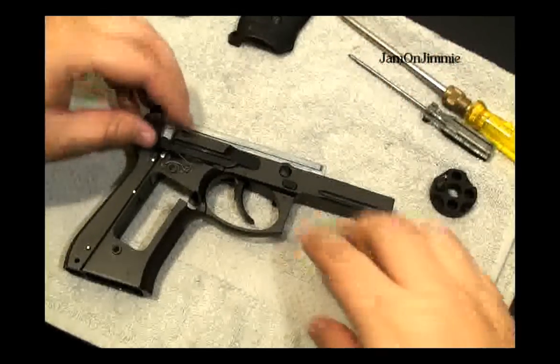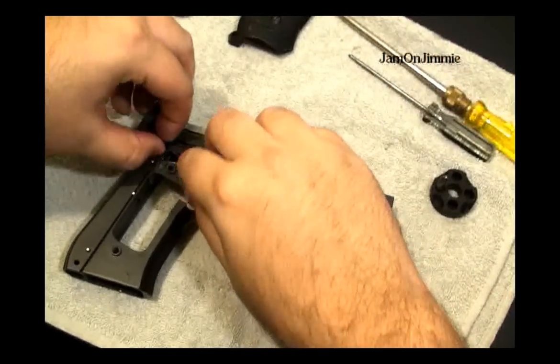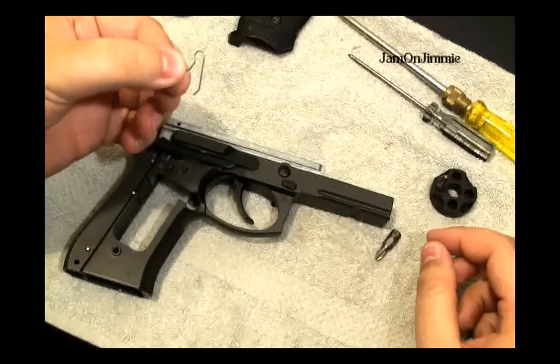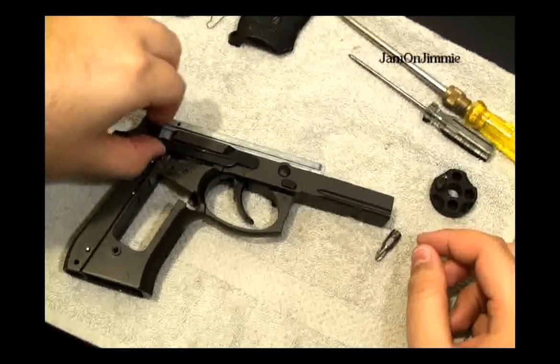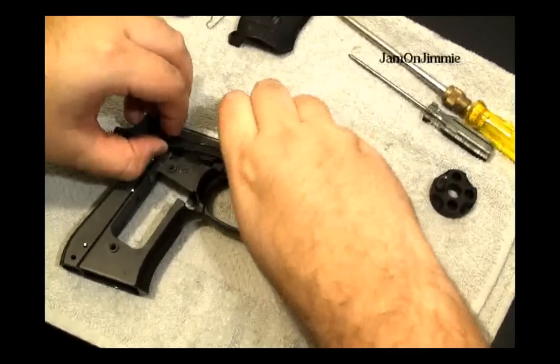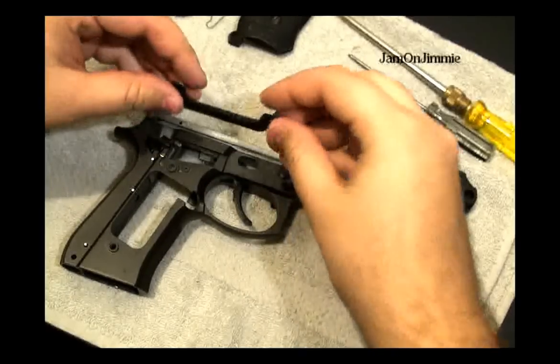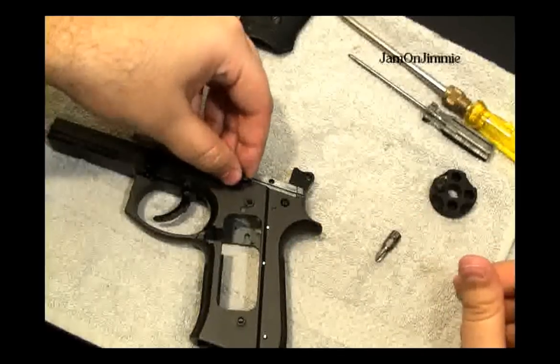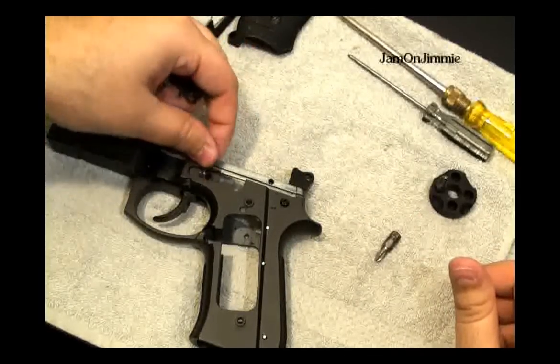Next you want to take off this lever here. Be careful not to lose your spring — it should just pop right out. Then go to the other side and get the slide catch. Again, don't lose the spring.